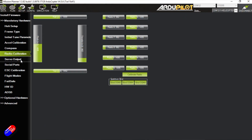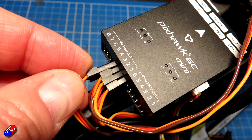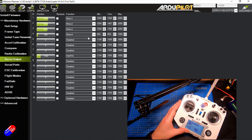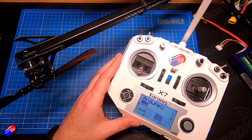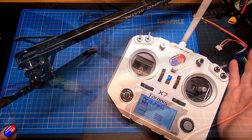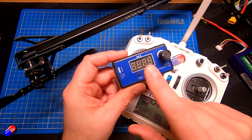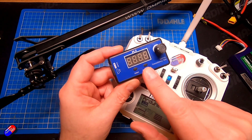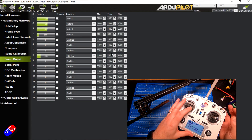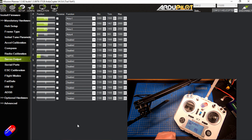In Servo Output, servo 4 is set up as Motor 4, which is where the tail servo is plugged in. Moving the rudder control left and right, you can see it goes down to 837 and up to about 972. The range for this particular tail servo is 800 to 1000, with the middle position set at 900. I figured that out using a servo checker. If the tail is moving in the wrong direction, you just click Reverse here.